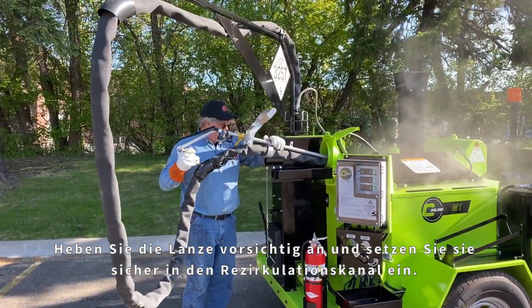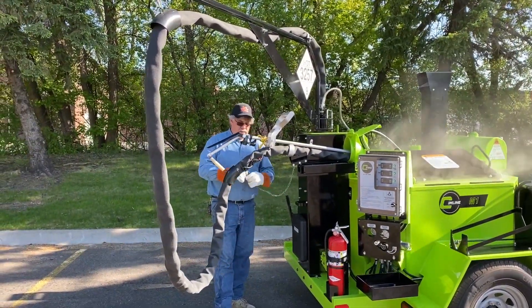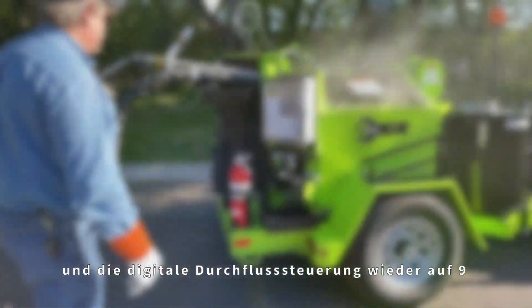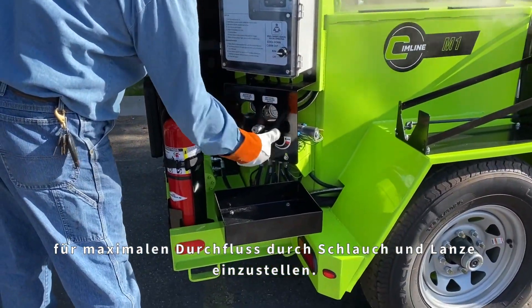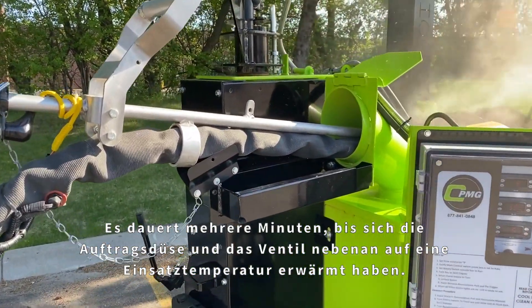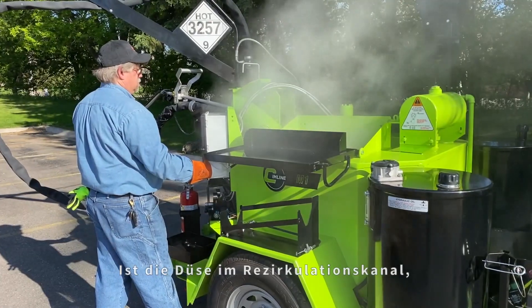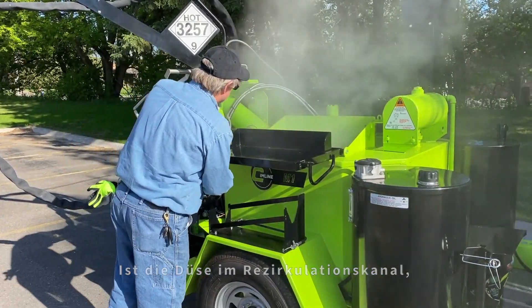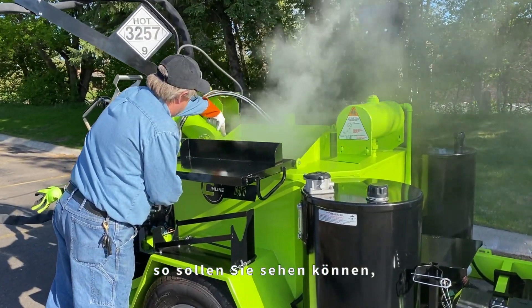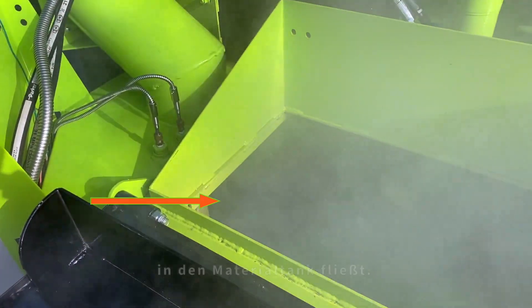Carefully lift and place the wand securely in the recirculation port, being mindful of possible hot sealant dripping from the wand tip. Once the wand is secure, pin the trigger on and then reset the digital flow control to nine for maximum flow through the hose and the wand. It will take several minutes for the wand and the valve near the tip to heat up to operable temperatures. If the wand is in the recirculation port, the wand trigger has been properly pinned and the valve on the wand is open, you should be able to visually see material flowing through the wand tip recirculating back into the material tank.